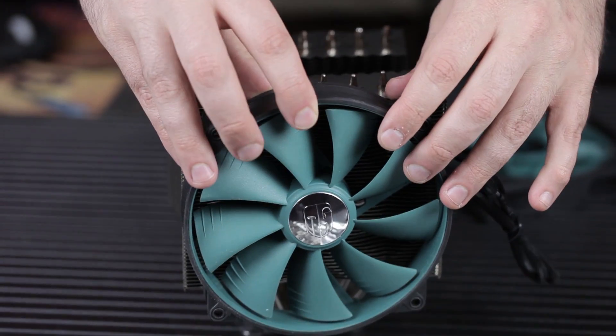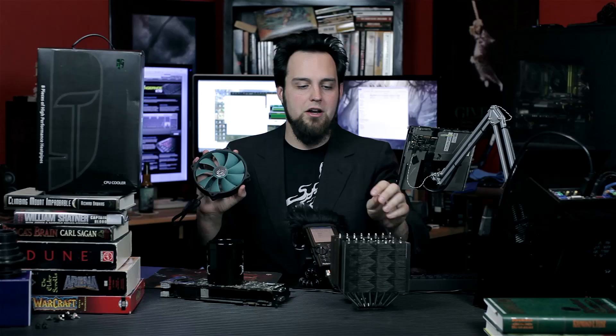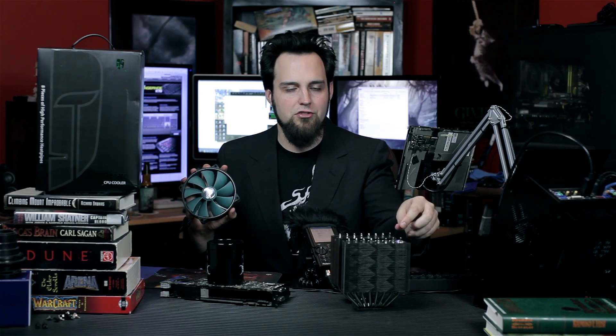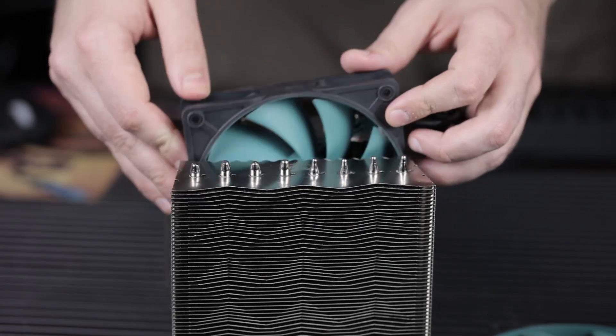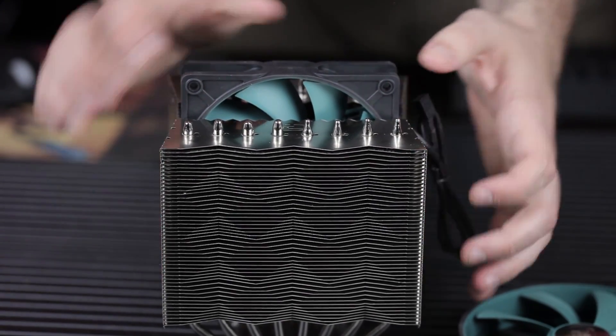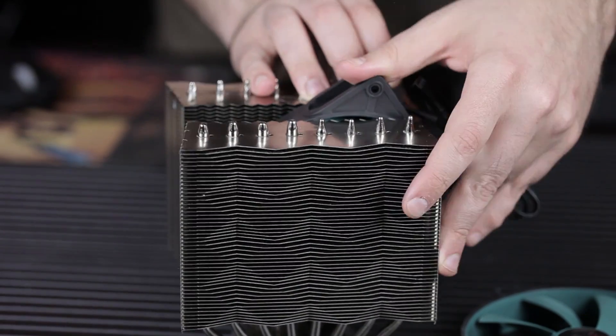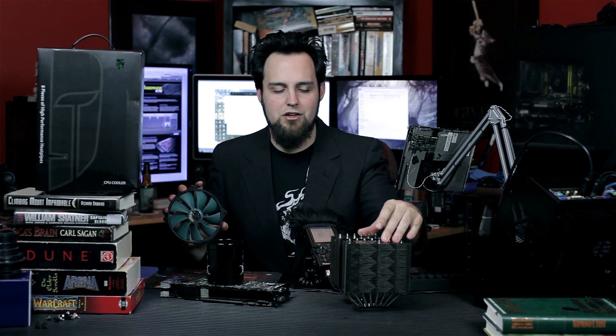The 140 millimeter fan — both fans are 25 millimeters thick. I'll mention this right now since I just mentioned the thickness: the 120 millimeter fan in the middle, if you wanted to use your own fan, you want to make sure that it is less thick than 25 millimeters, because if it's any thicker, you're going to have to worry about some grinding noises or something. You want to make sure that whatever fan you put in there is thin. Mind the gap.